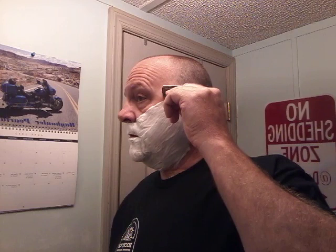Point is, I still have it. I've got way less than 24 hours growth — it's probably more like 16. So I don't know if this is going to be a one-pass or two-pass shave. There's going to be probably two at the most.